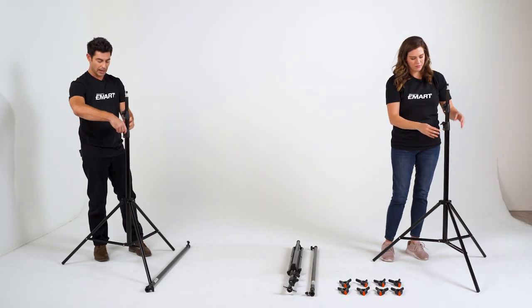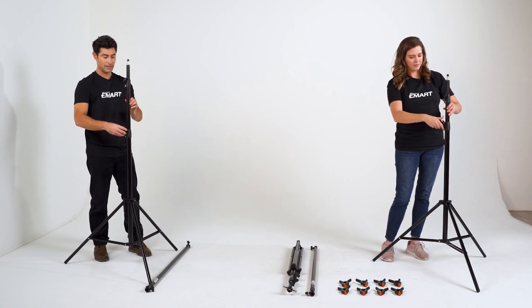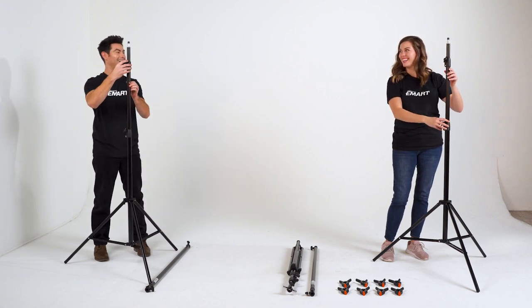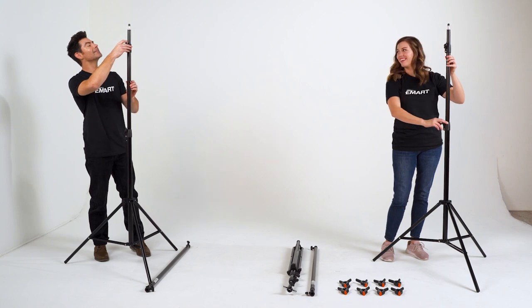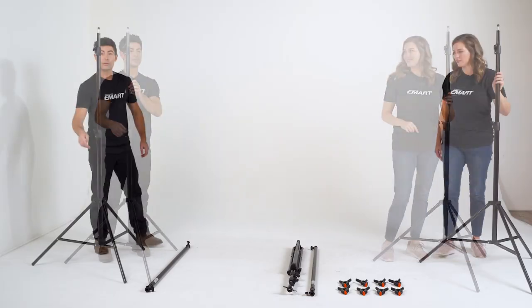We can increase the height by loosening up here, and you see it just pop up like that. Let's bring it up — that's looking good.